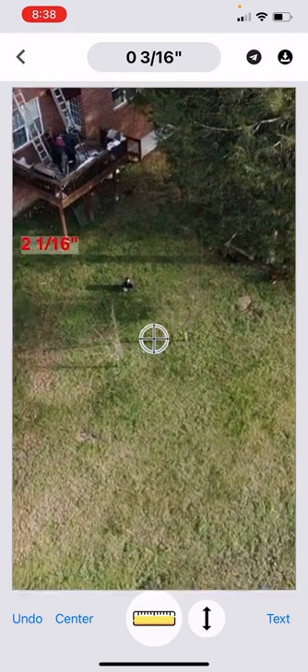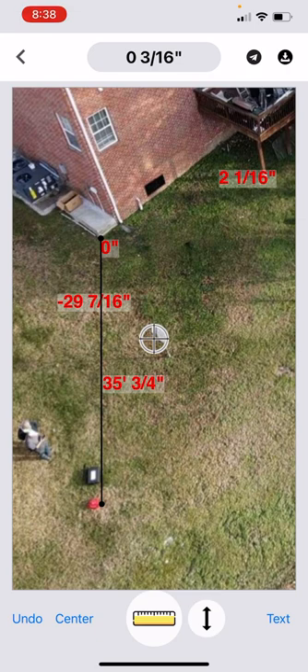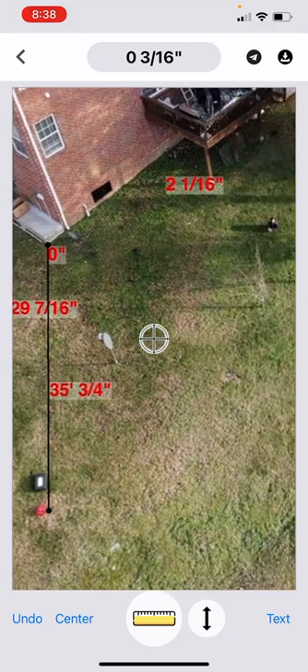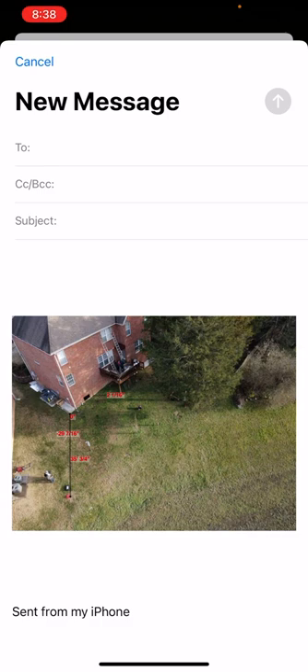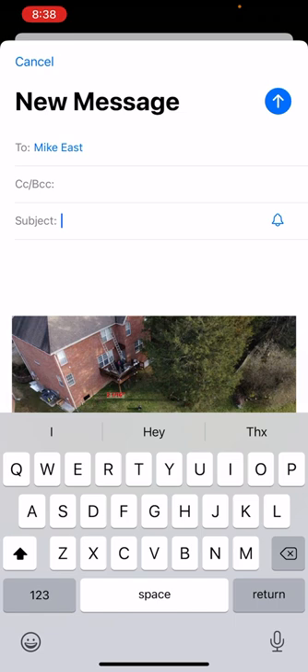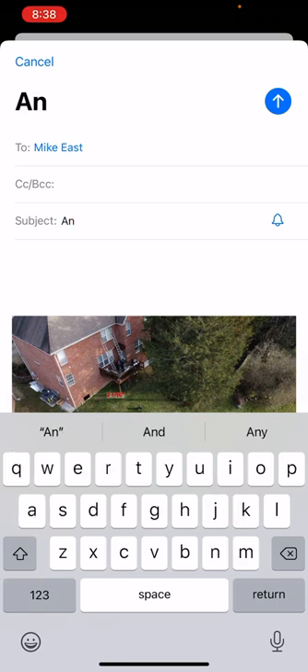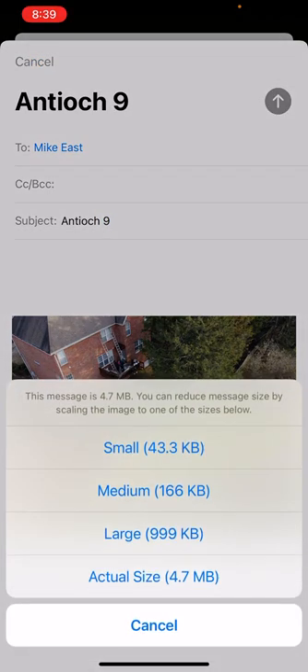You can go back and add readings into this if you like, so you can save it at any time, take a break, come back. If you don't have all the readings that you need, you simply pull it back up, go back into it, add more readings. And like anything else in the app, when you're ready you can send it, email it anywhere you want to go. It'll ask you the size — I usually send these in the largest size, as that gives the most clarity.